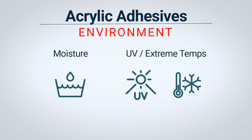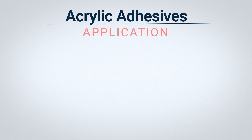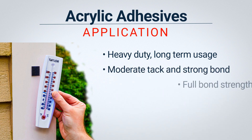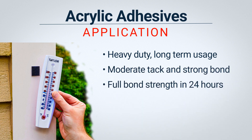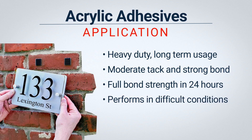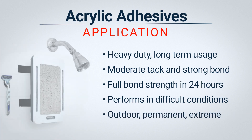They have an operating range of minus 30 to 140 degrees Fahrenheit. If you're looking for long-term staying power and superior bond strength, acrylic is a good choice. Acrylic adhesives offer moderate tack and full bond strength in 24 hours. They perform well in challenging environmental conditions, which makes acrylic adhesives the best choice for outdoor and permanent applications and those exposed to varying temperatures or moisture.